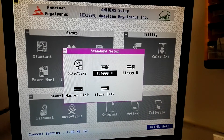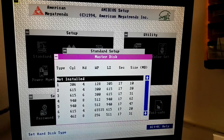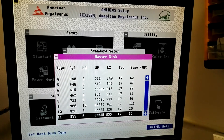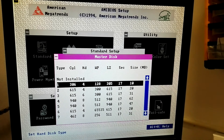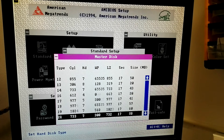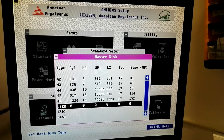Date is set. Master disk... hmm. What's the style type? I wonder why it did not detect the disk. Surely set to user. I think it should be automatic detection.